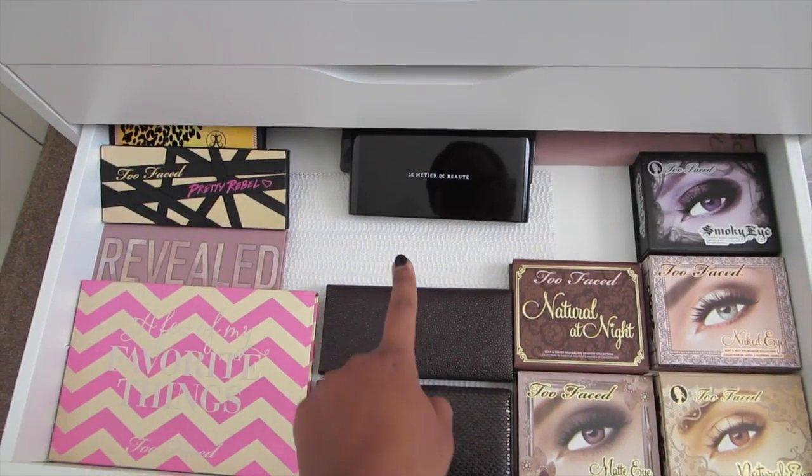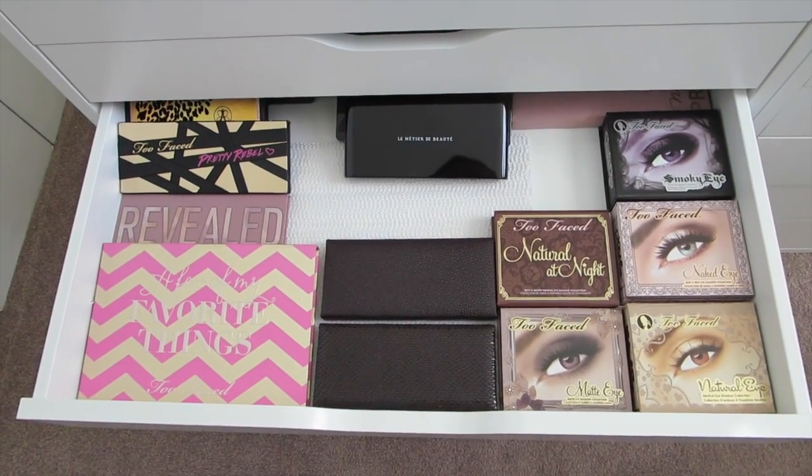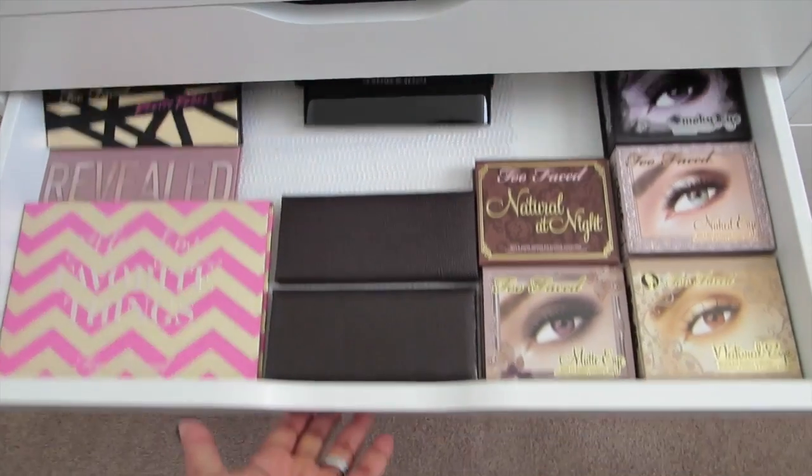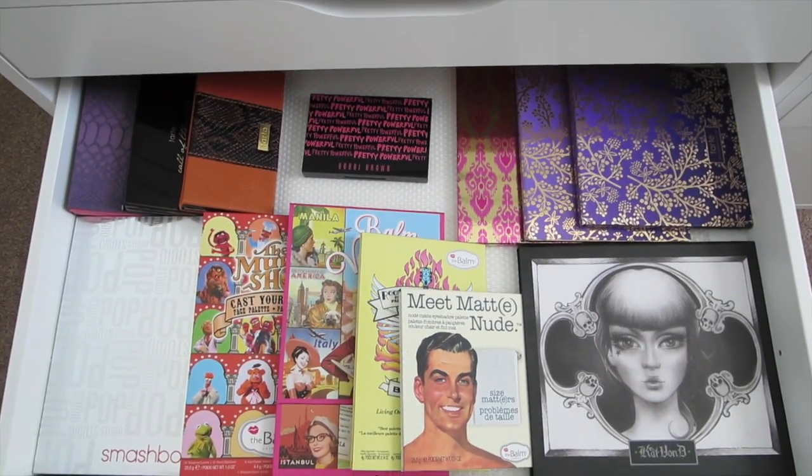Some more palettes. I saved room for that last Laura Mercier palette I picked up — I still have to swatch that one. And there's the Bomb and Tarte palettes.